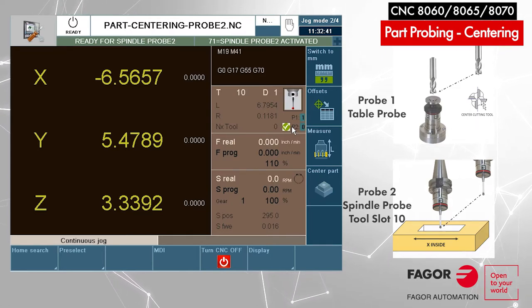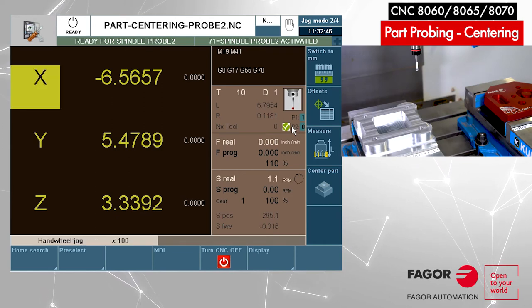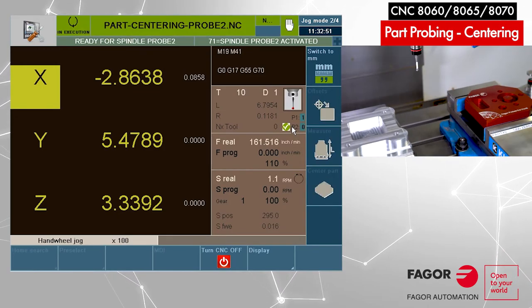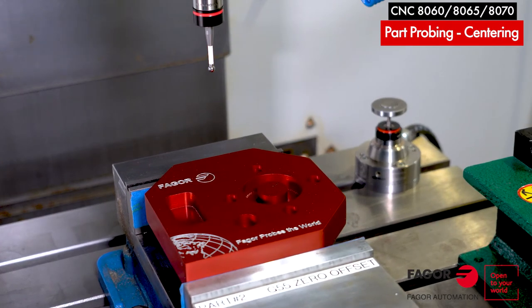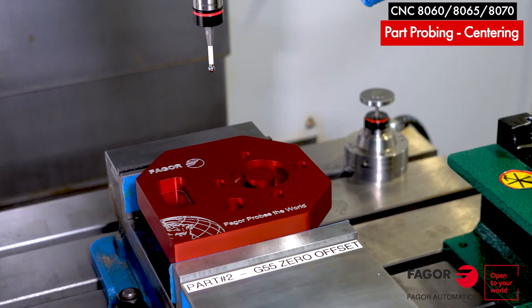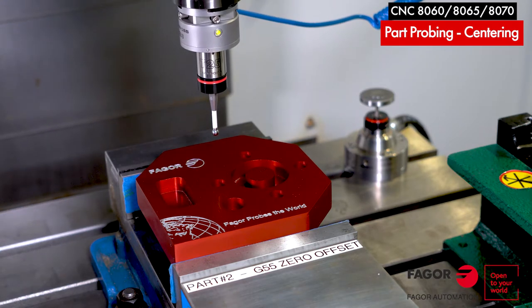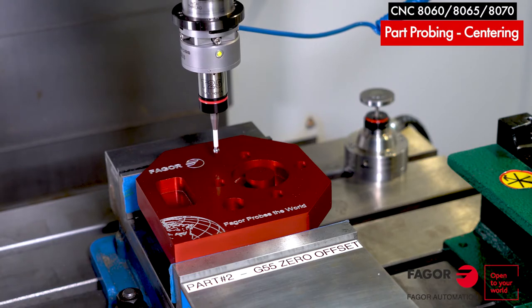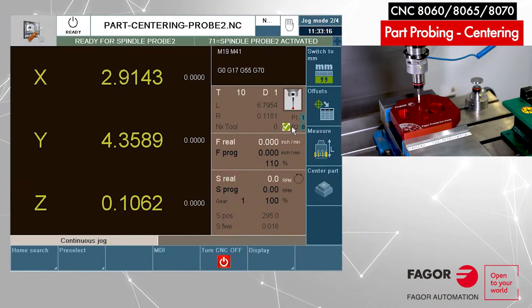We're going to continue in jog mode and now move the probe over part number two. Move the X-axis first — I'm just going to be over the surface of part number two. Move the Y-axis a little bit closer. Now slowly moving down in Z, I'm going to decrease the feed rate to a lower number as we get close. I don't want to touch it with manual handling; I'm going to introduce the G-code to touch. I'm pretty close to the surface — I'll turn off my hand wheel.